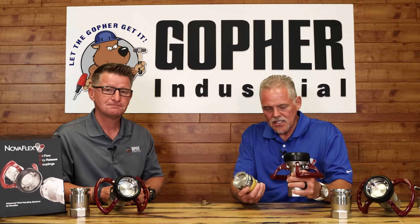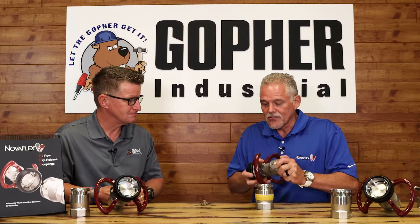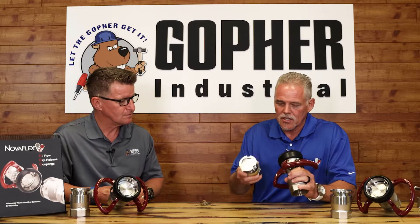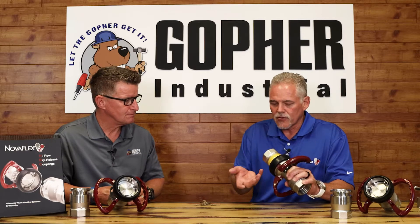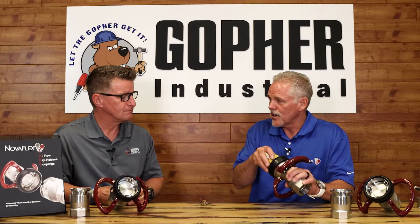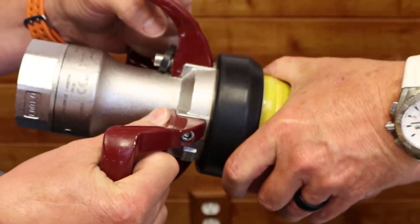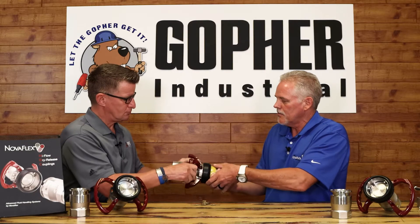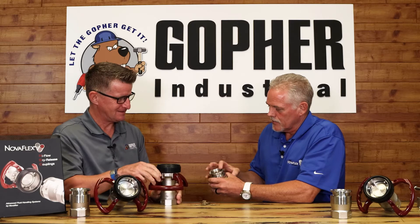This is a two-inch Nova Flex HDC. It's a fun product to sell and brings a lot of value. It's built around safety but also easy operation. It has a female with a live swivel — this would be your hose unit — and this would be your static tank unit or on a manifold or truck. There's a 90-degree turn that seats the two together and opens the flow, and conversely when you turn it back it shuts the flow prior to disconnection. Just turn it clockwise — now you're open. This one has an interlock, which is an option, so it locks at 100% open. To release it, just pull that tab back, and both valves separate cleanly.